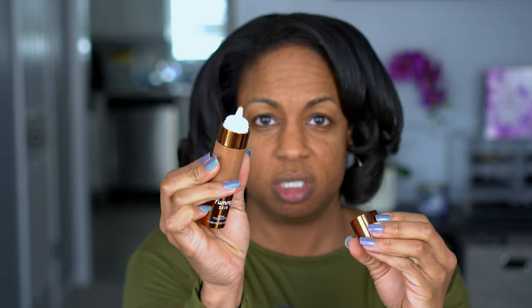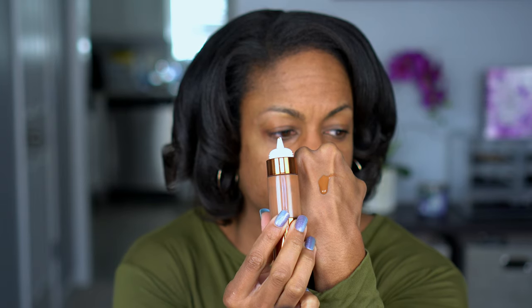I'm going to use the Danessa Myricks Yummy Skin Serum Foundation. I got this in shade 19G — I don't normally do a golden undertone but I felt like this was the closest match for me. It looks a little dark in the tube but I actually like the packaging — it's super cute, kind of luxe. You twist the top off and it's just a tube. Let me put a little bit on the back of my hand so you can see — it's running a little bit but it looks different than in the tube, so definitely swatch it or look at the models to find your shade.